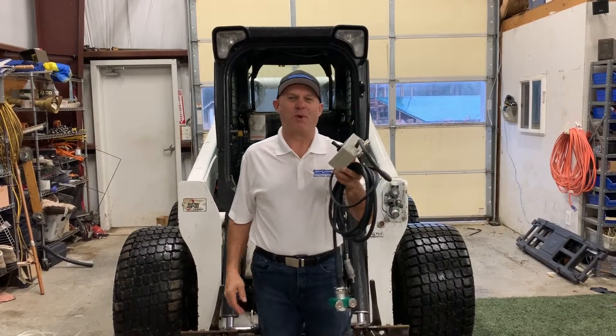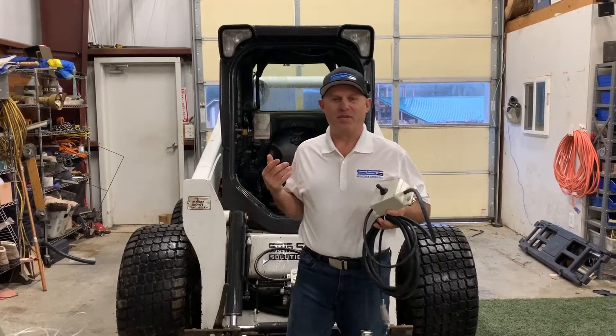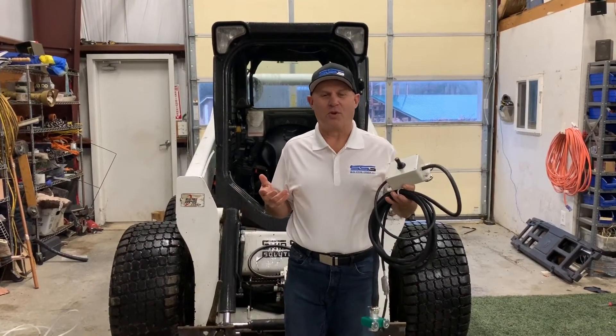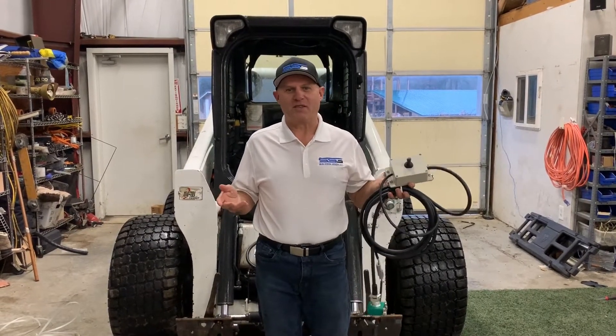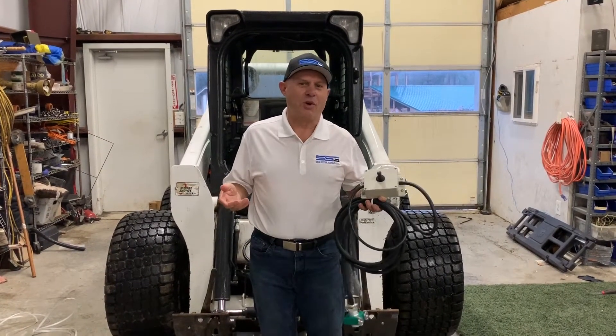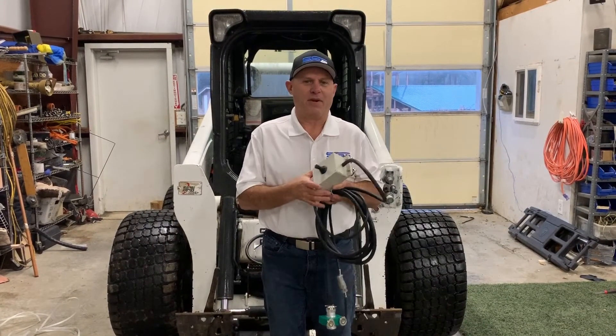I'm Rob from Skid Steer Genius and I've got a new product to show you that's going to really make your life a lot simpler. A lot of machines simply don't have enough controls — especially the older ones — and people want to run things like snow blowers, soil conditioners, or brooms, and they want to do it simply and very inexpensively.